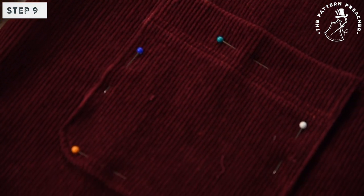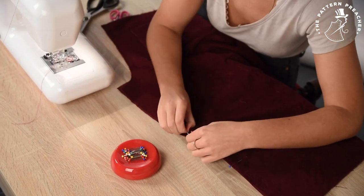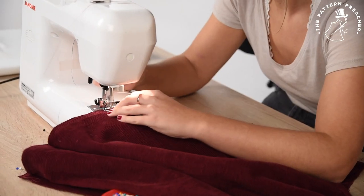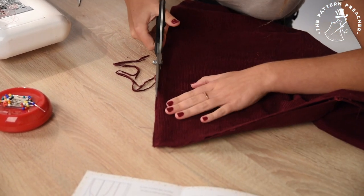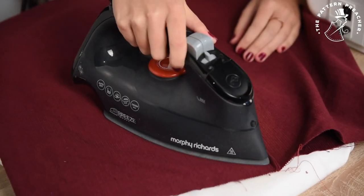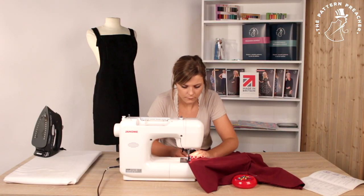Step 9. Repeat this process for your back pockets too. Now French seam your back panels together. French seam your side seams to attach the front and back panels together. French seam your back.